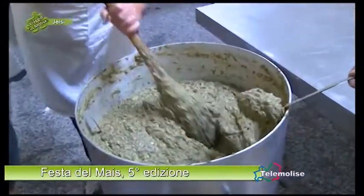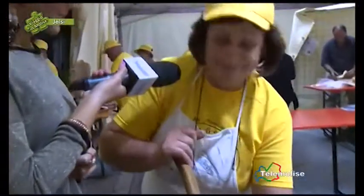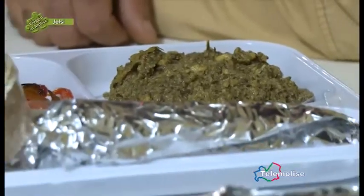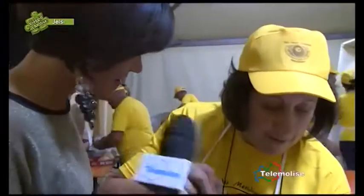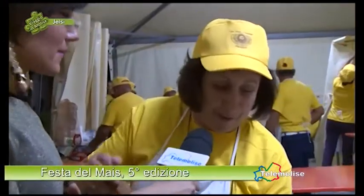First you prepare the vegetables — wild field greens — and boil them. Then you prepare a broth with meat, and make the dough mixture. Once the ingredients are combined, they need to blend together for more than an hour. It must be served hot, with a particular consistency — almost like a cream. You know it's ready when it's well amalgamated.